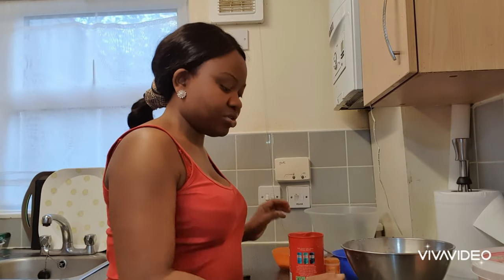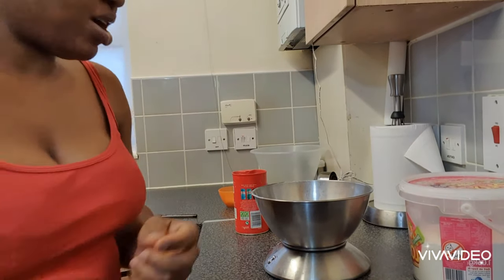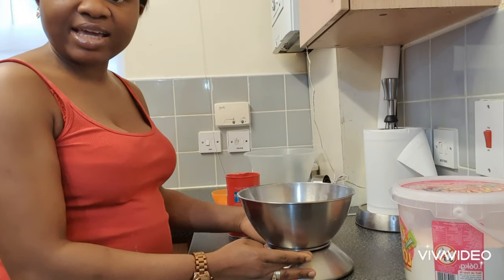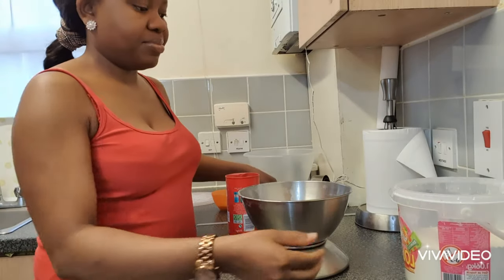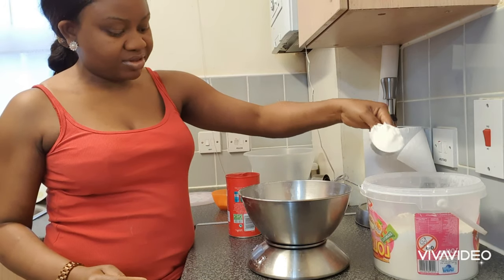To start with, I'm going to measure out my flour. I'm going to put this in the camera so you can see. I'll be measuring out 370 grams of flour for my puff puff.